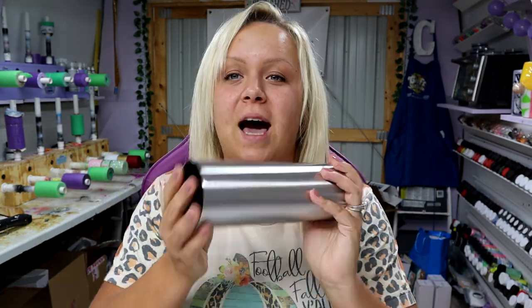Hey guys, it's Courtney with Courtney's Customs and today I am going to be doing this — I guess you would call it maybe like a brush stroke burst. I've seen so many different variations of it around TikTok and Instagram and Pinterest so I had to try it for myself.